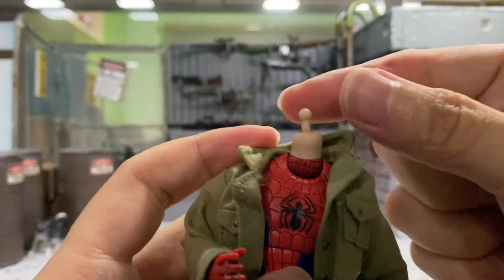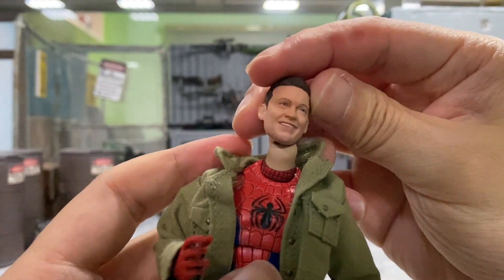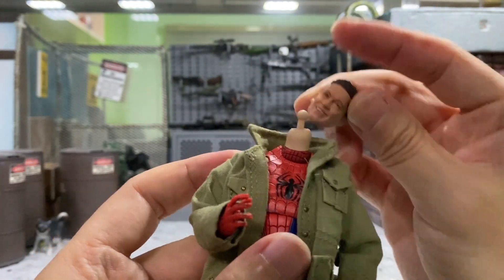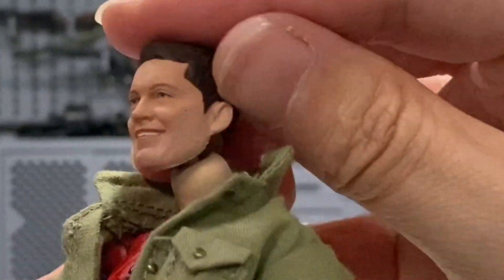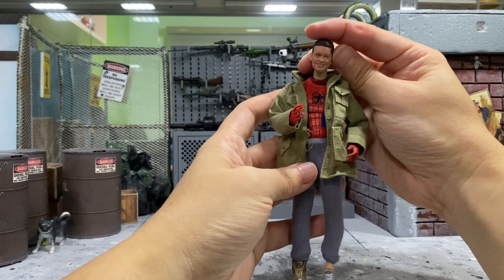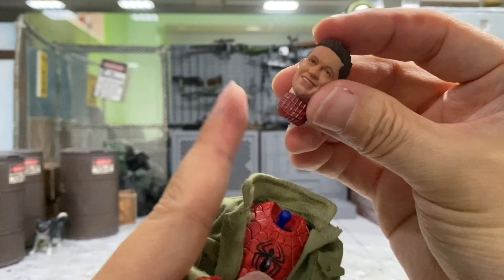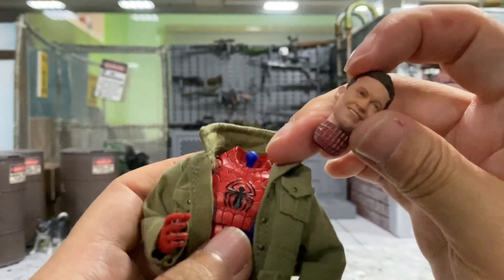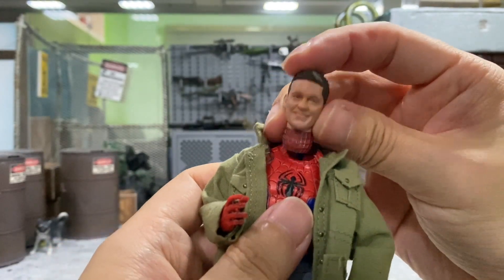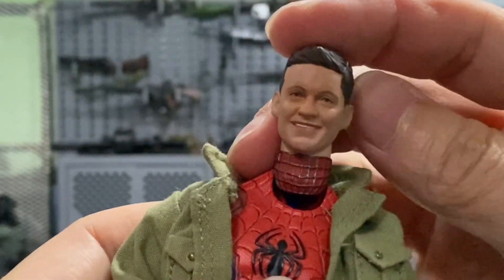Next we'll try on this Mafex Peter B. Parker, and we know the joint will not fit as well because it has a small one. I think it will work, but the neck is a little bit off in terms of skin tone. I think it looks pretty good with this outfit — it just has that very rugged Peter Parker look. Now let's try if I can connect the original neck onto this Mafex body. No, it doesn't. Otherwise it would be pretty good looking, except for the different paint of the suit.